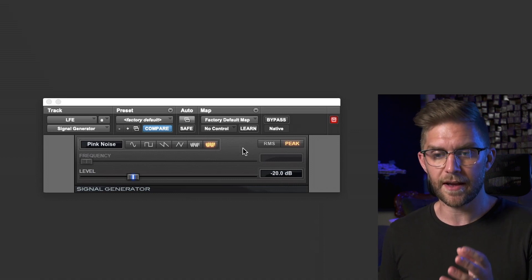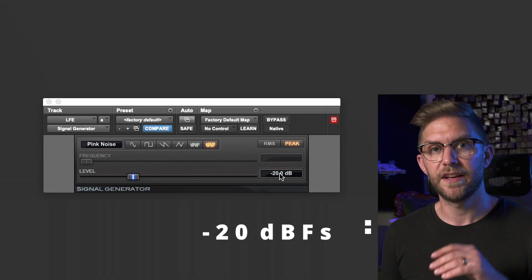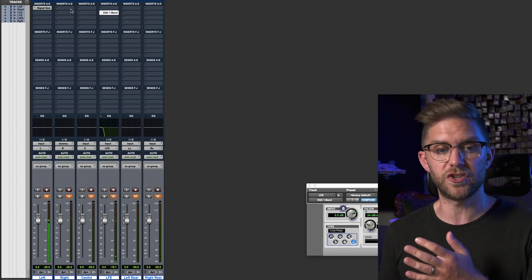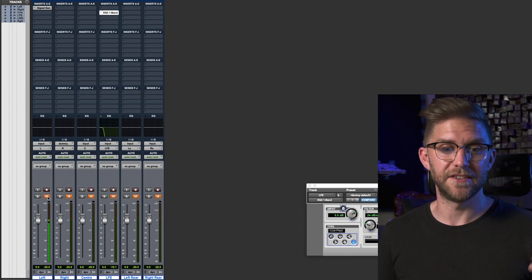You can see here we have a signal generator doing pink noise, which is the last selection here, at minus 20 dBFS. We now have a signal generator which I'm just drag and dropping between each channel. I've got it muted, but this is what it'll sound like — loud and dirty. I suggest you wear earplugs while you do this, just so you don't ruin your ears for no good reason.